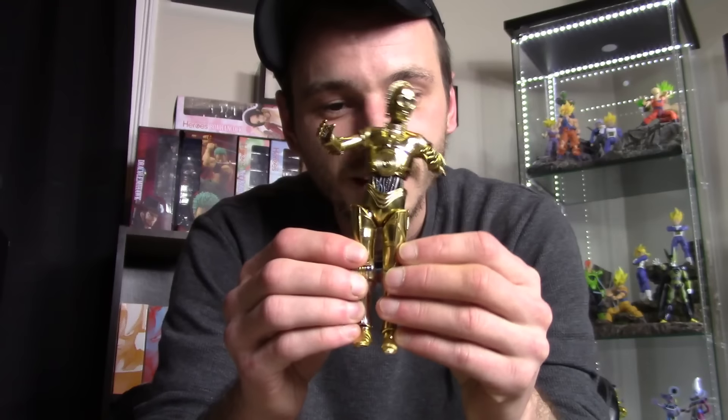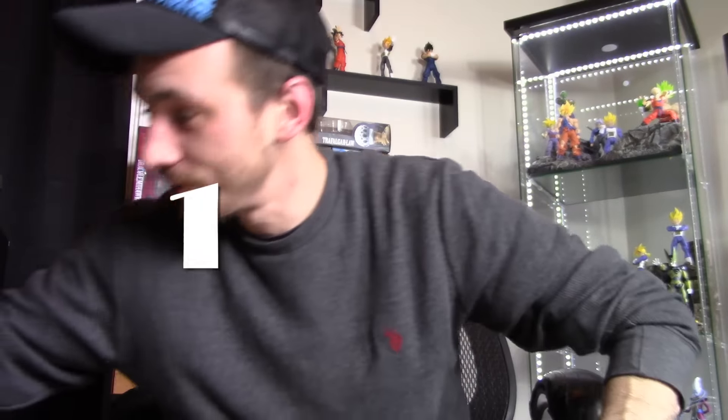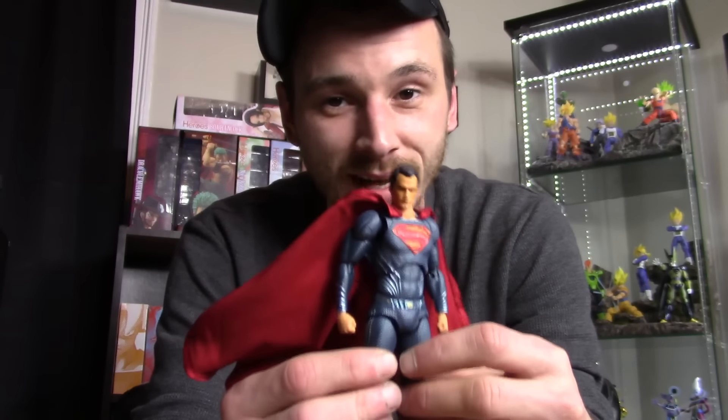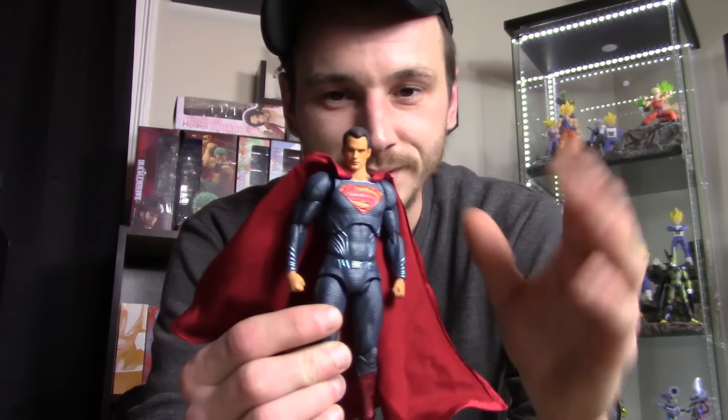Look at that — why does a figure do that? It shouldn't. Alright, that's my number two. Moving on to number one — and I also think this is a bad figure. If you collect figures like me, especially imports, you should know what my number one is since it's all Mafex figures. It is the Mafex Batman vs Superman Henry Cavill Superman. Holy crap, Mafex really screwed up big time with this figure.